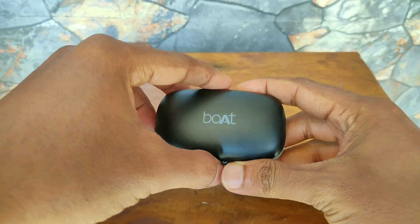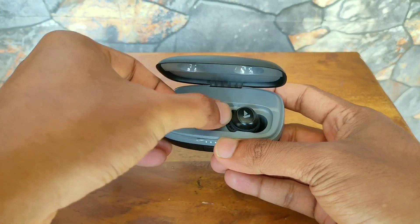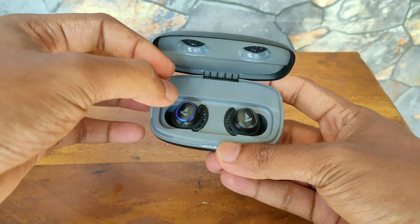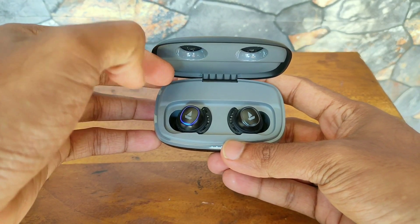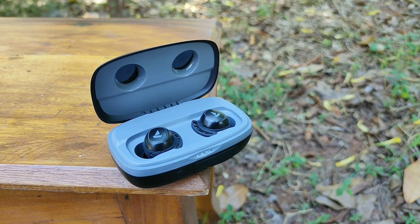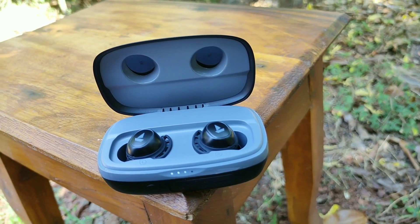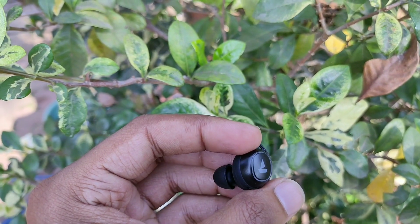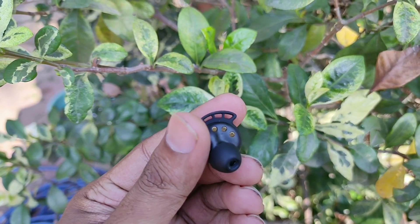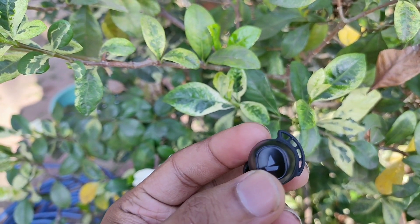So finally as for my verdict, the Boat AirDopes 441 Pro is a good set of earbuds especially considering the price. The sound quality is really good and you'll really pick up on everything that your music recordings have to offer. The build quality is fine, great battery life, and it also has the feature of a power bank in emergency situations. The only place I felt it could be better is with the boomy effect with regards to bass. So if you are a person who likes a lot of bass in your music then these are for you, but if you are a true audiophile then you might not like these and should be looking somewhere else.